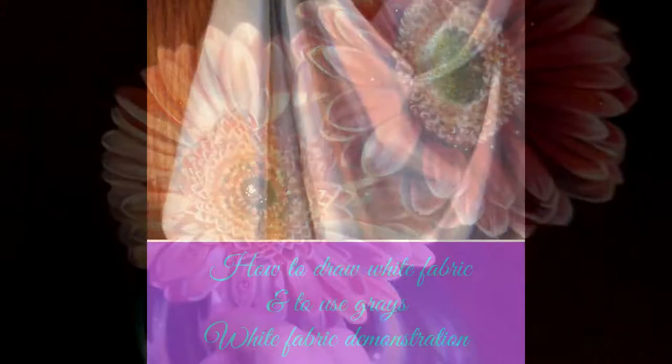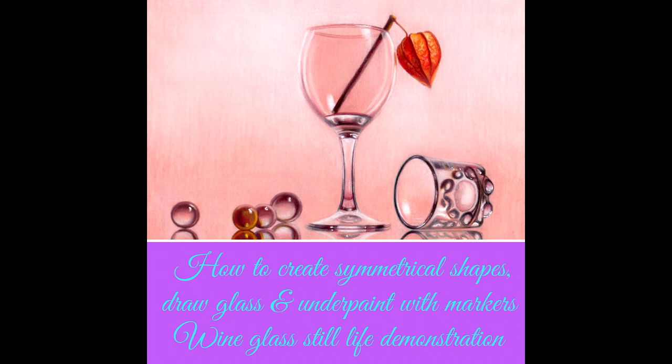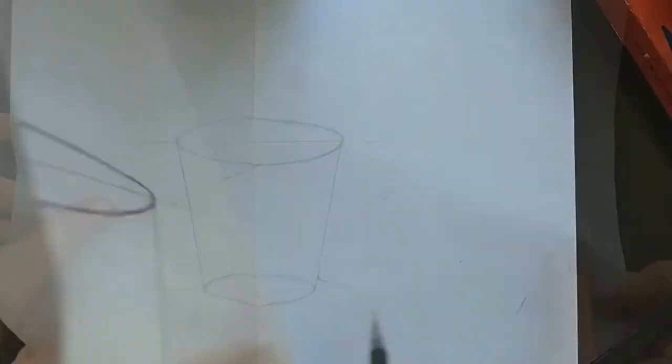In lesson 9 you'll understand how to draw white fabric and use gray colored pencils. In this lesson I'm showing you how to do it with slides — I don't have the video of this drawing demonstration. In lesson 10 you'll learn about creating symmetrical shapes, drawing glass, and underpaint with markers, and I complete a step-by-step demonstration in slides and video form.